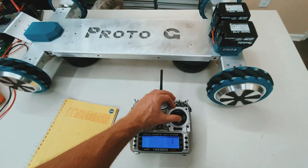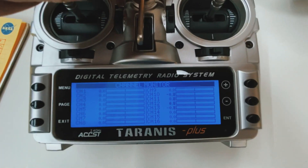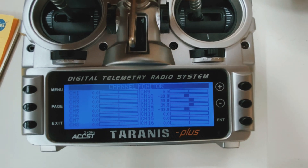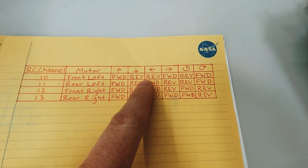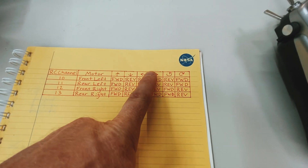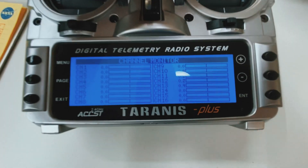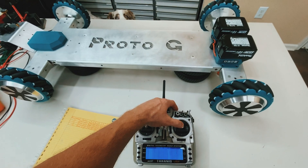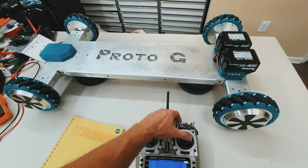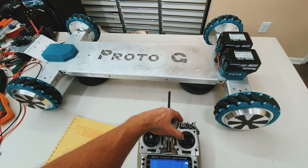If you want to go reverse, pretty simple, it all goes reverse. But when you want to go left, you go reverse, forward, forward, reverse — just like the chart shows: reverse, forward, forward, reverse. Now if I want to go right, it's the opposite: forward, reverse, reverse, forward. So that's right, that's left.